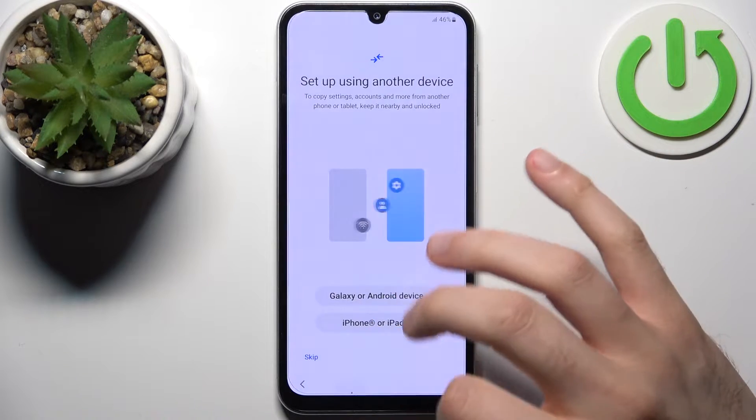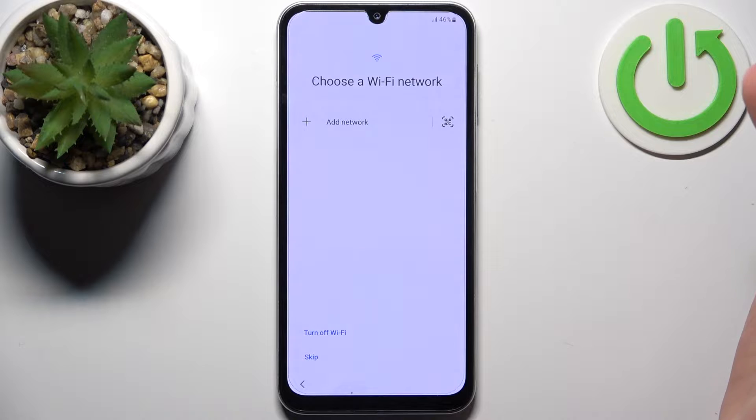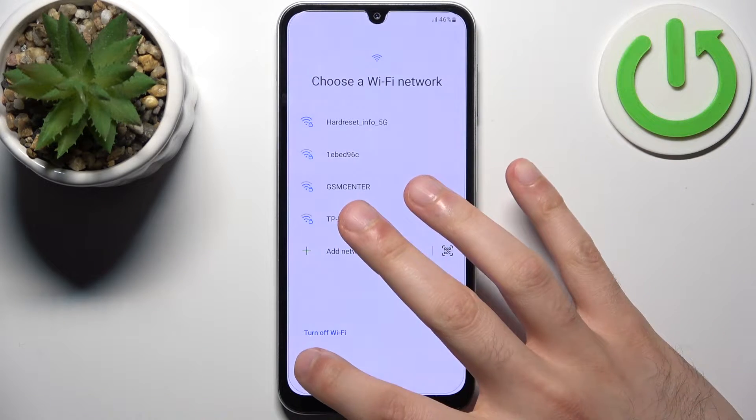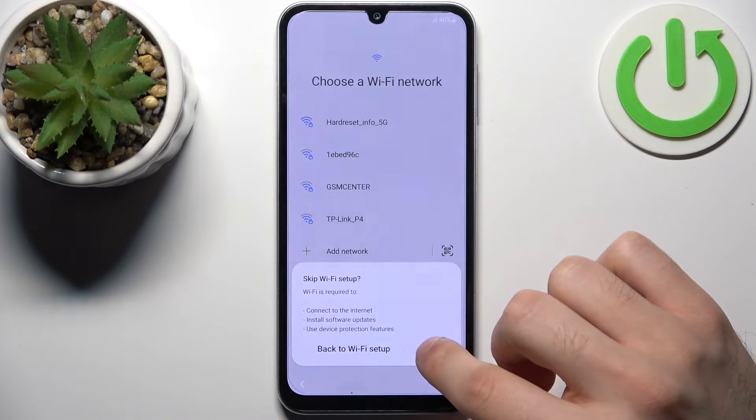You can also just skip this step and not do this. Then you can set up Wi-Fi, but if you don't have any open Wi-Fi network available, you can skip this step for now and do it later.